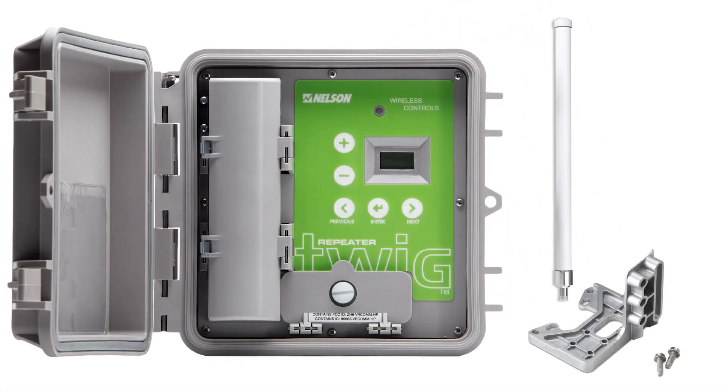The TWIG Repeater is a beneficial addition to the Nelson Wireless Control System and will conveniently strengthen the radio networks in your field.